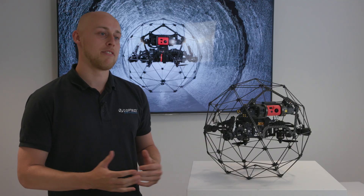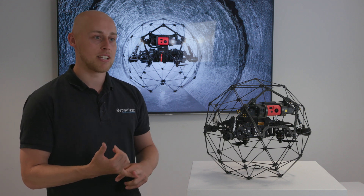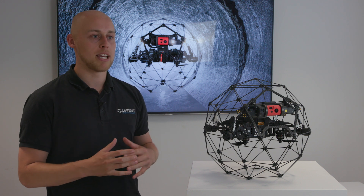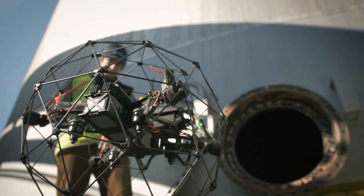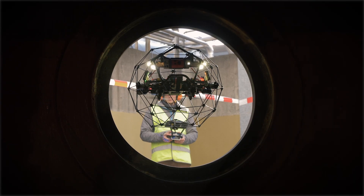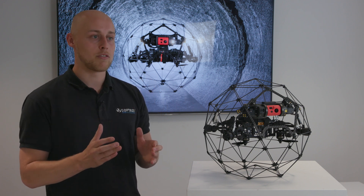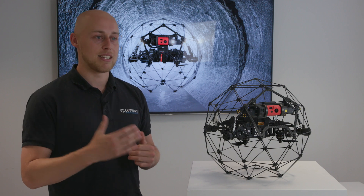Some of the major benefits that the Elios 2 is going to provide its end users is having that high quality, consistent data. You're not going to have the cage rolling over — you're going to be able to capture everything that you need to. This is a full solution now with its GPS-less sensors. You can actually go into an area and find what you want to look for without doing it as a contact inspection.